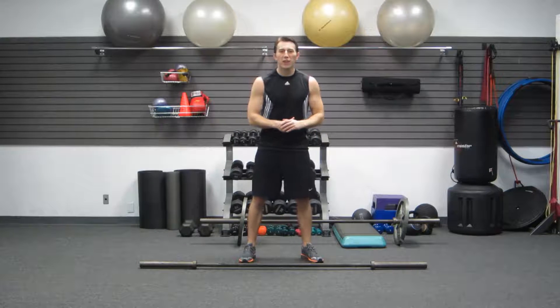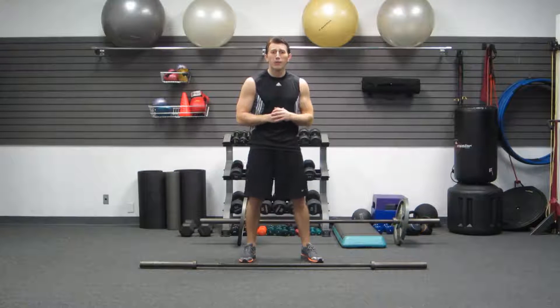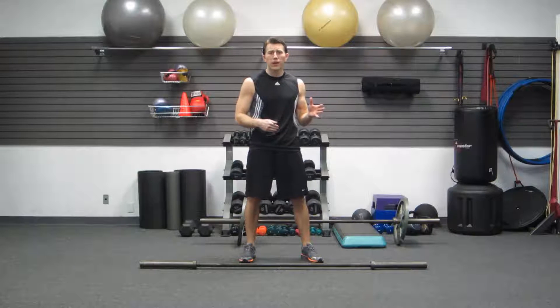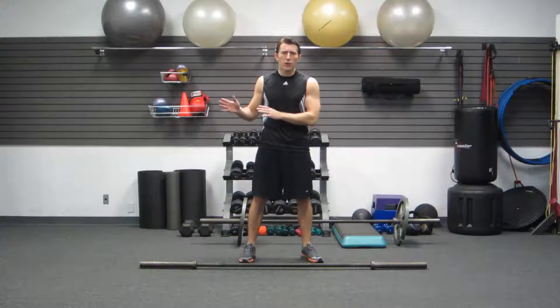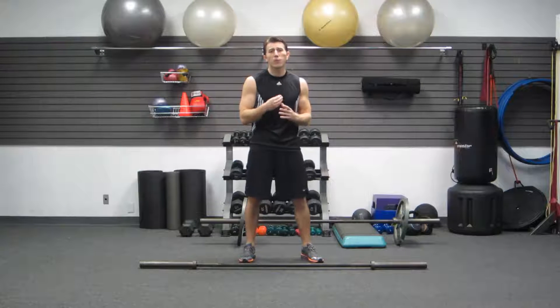Hello, I'm Coach Kozak from HaFit, and this is my massive leg workout using a high volume technique. None of the workouts or exercises we're going to do today are all that difficult, but what is difficult is the method that we're going to use. It's a high volume method.